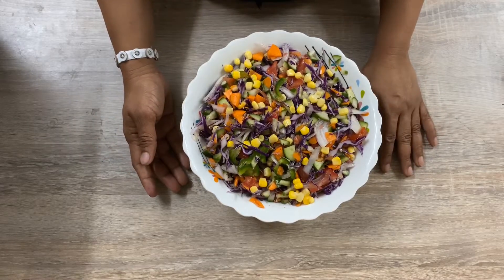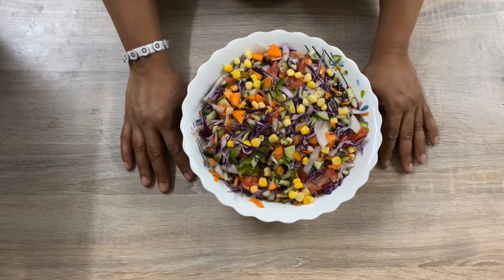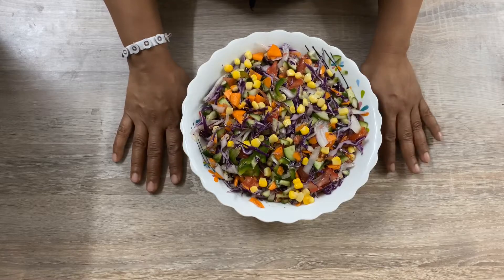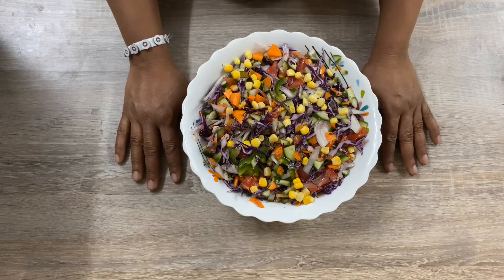Our healthy weight loss vegetable salad is ready now. Thank you for watching. Please like, share, subscribe, and don't forget to press the bell button. See you soon with my new recipe. Stay safe, stay home.